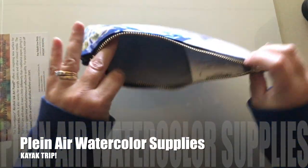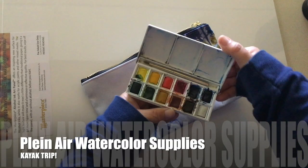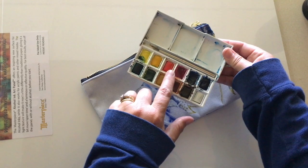Hey everyone! Have you ever tried plein air painting? Well stick around. I'm going to show you what supplies you will need and what I am using while going out to plein air from my kayak. So stick around and I'll show you the details.